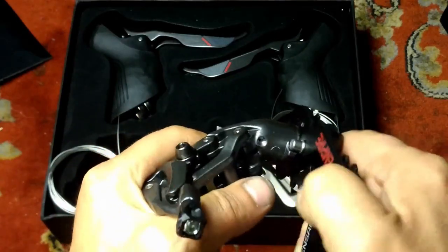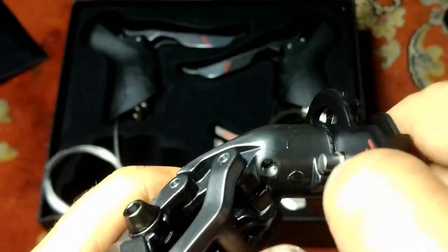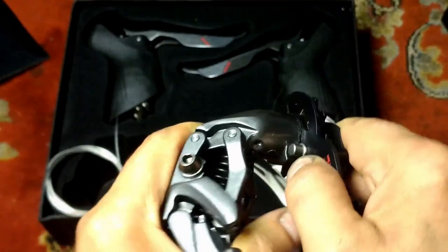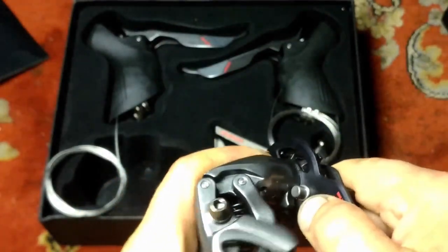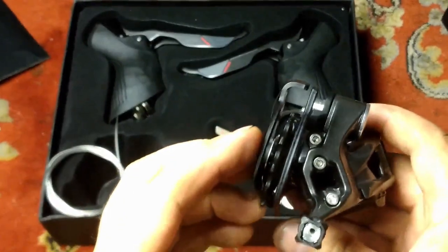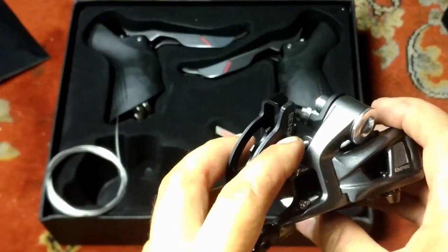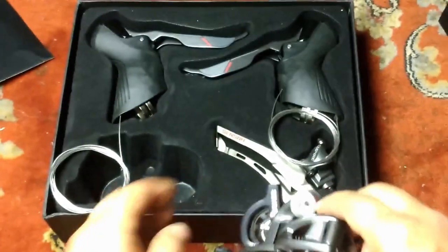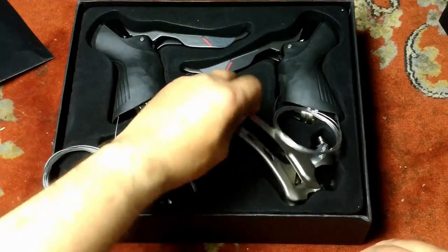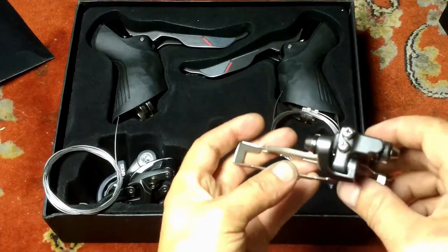There's a little allen head screw in there retaining the cage and the spring — two and a half mil hex. Upper and lower limit screws and B screw. Unfortunately they didn't carry that through to the front derailleur — it's just got ugly old Philips heads.